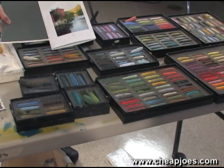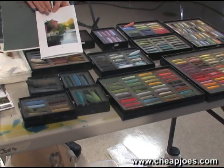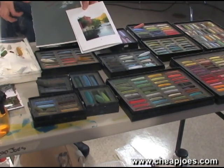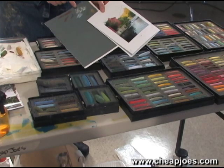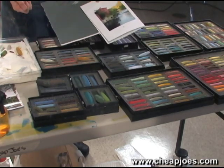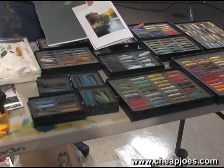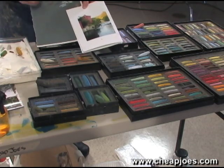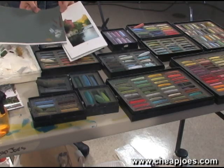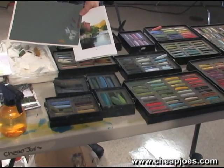Next thing I want to do — I have my palette picked out — I want to pick my background color. This is a scrap of paper that is the same color as the final. It's really good to have this, or have a border around your pastel paper, so I can not only test the colors but test my marks. You can see here we have the light colors, some darks, some lights, and some brighter colors.